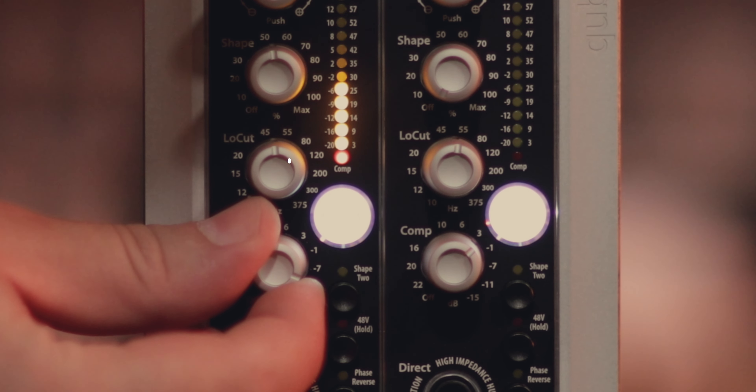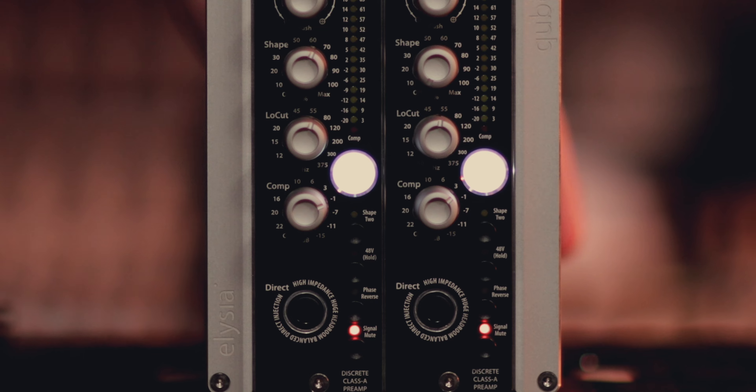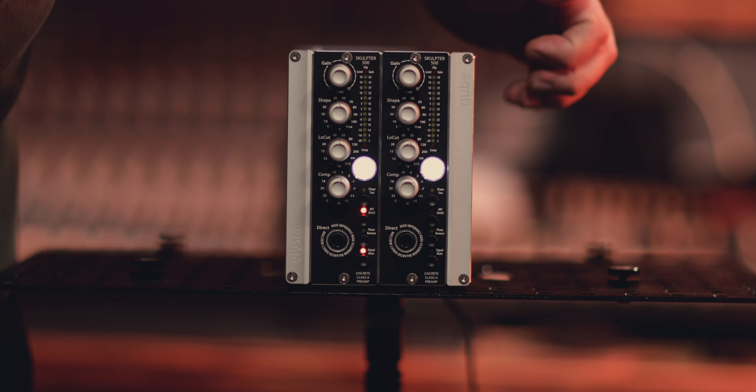Underneath that we have the low cut, which is continuously variable from 10 hertz all the way up to 375 hertz. Underneath that we have our compression circuit. As a general rule of thumb, I don't really like one knob compressors, but Elysia has variable attack times here — the more transient material there is, the faster the compression goes, and the more legato and flowy something is, the easier it is on the attack times. Elysia have elected to use one LED to show how much gain reduction is happening, and to me this is a bit of an oversight, but thankfully there is a way they can improve it — stick around to the end of the video to check that out.